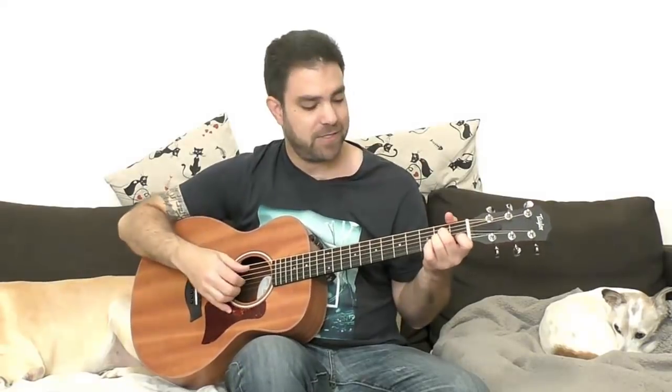Before we start, you need to know Travis Picking in order to play this — the alternating thumb movement. But worry not if you don't know Travis Picking. I have a full tutorial called '20 Beginner Travis Picking Exercises.' You can practice those exercises and come back, or learn the basic technique and use Windy and Warm to practice it. It's always more fun and productive to learn a technique using a song that employs it.